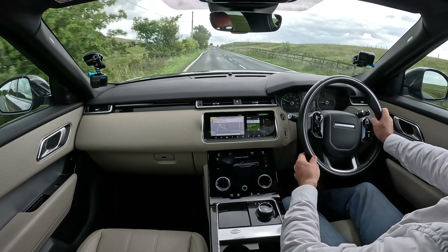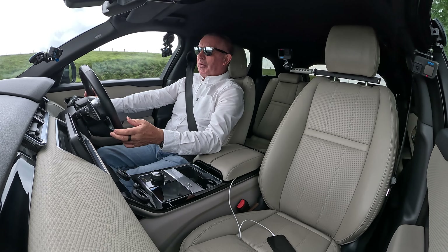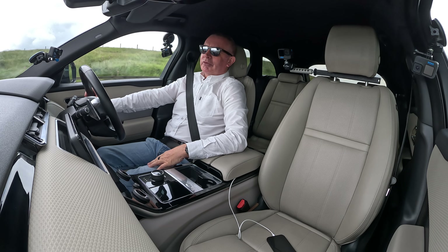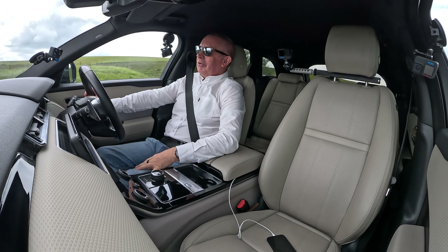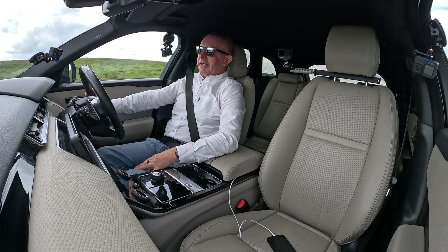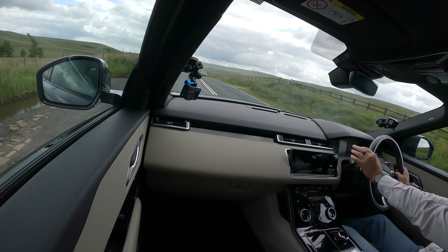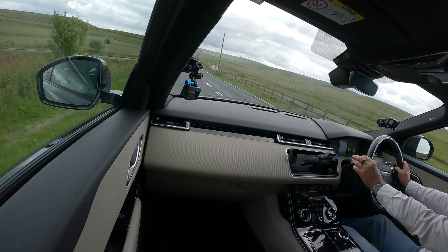If you want to get somewhere in a hurry, get one of those cars that sounds like an angry wasp — not a Range Rover. A Range Rover is for enjoying the scenery, feeling safe, being chauffeured, wafting along, feeling like the king of the road. I can thoroughly recommend them — beautiful cars. I love it.